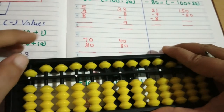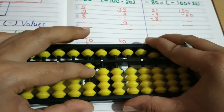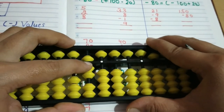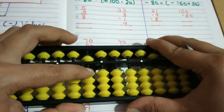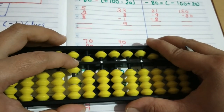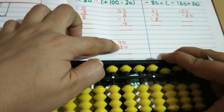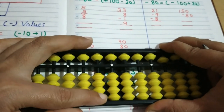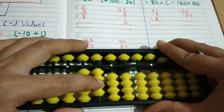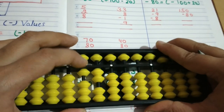Friends, next we will do 70 plus 80. Enter 70 on the tens rod, then for 80: plus 100 minus 20. So the answer is 150. Next, 40 plus 80: enter 40 on the tens rod, then for 80 apply plus 100 minus 20. Our formula is plus 100 minus 20. So the answer is 120.